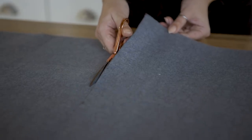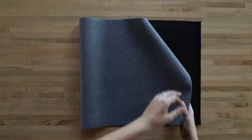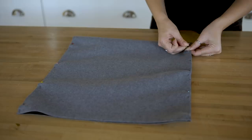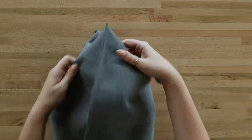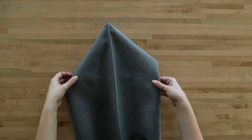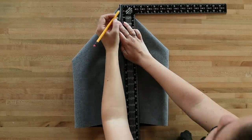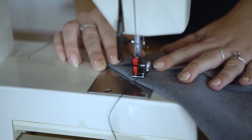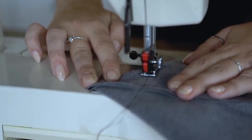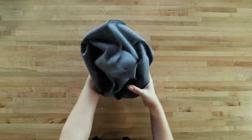Fold the fabric together with the good sides facing in, then sew along each of the vertical sides with a straight stitch. Then you're going to do this funky thing where you pull out the sides to reveal the pointed corners. Use a ruler and measure two inches down on the side seam and mark a straight line across. Sew across this line and repeat on both sides. This corner fold technique creates a flat base for your bag, making it much better for carrying larger items.